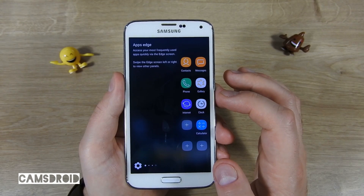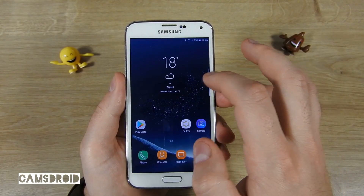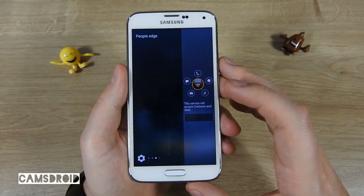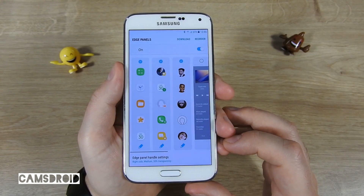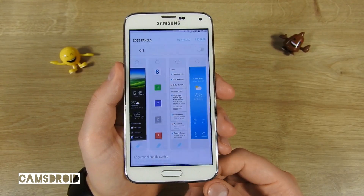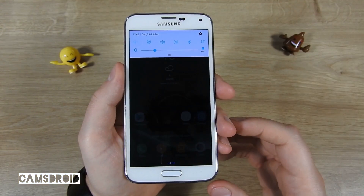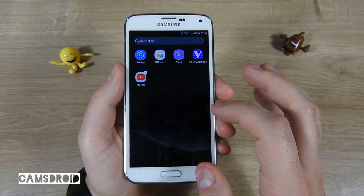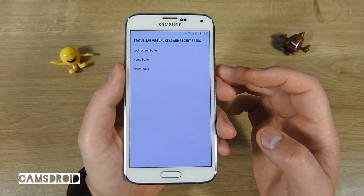Then you can enable edge features. There's apps, tasks, people edge. You can also easily turn the edge menu off, or use it for setting up different features not included in TouchWiz.